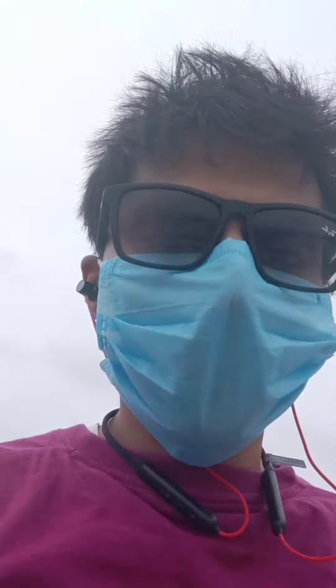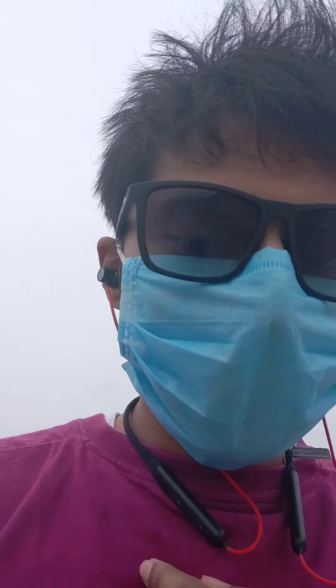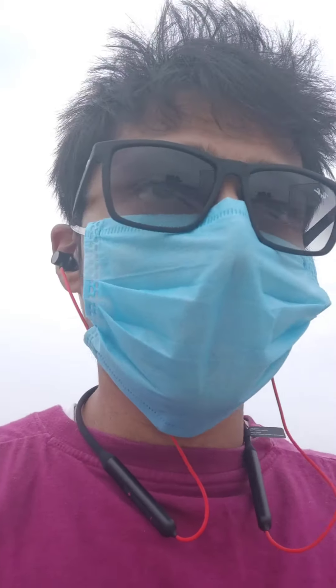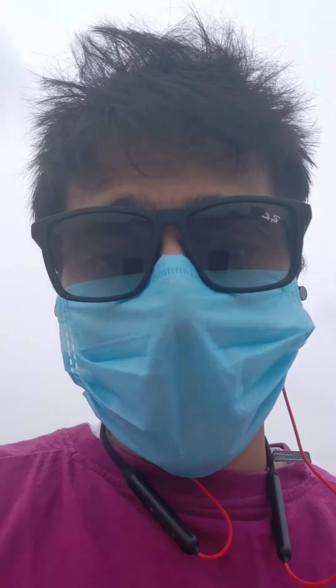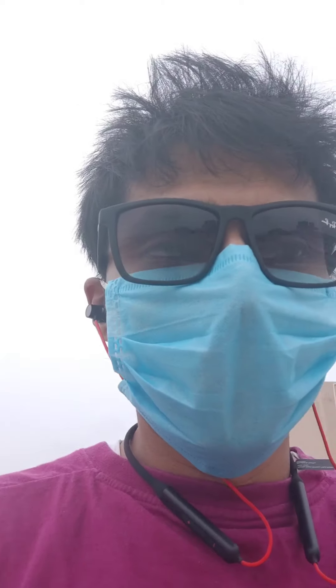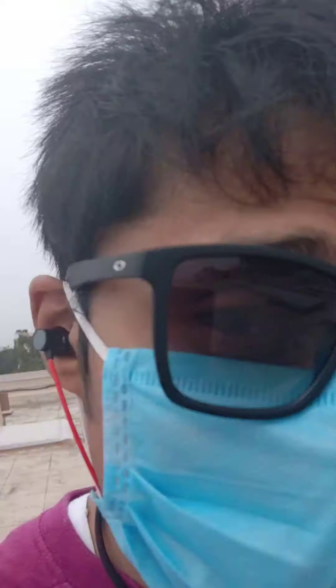As you can see, the wires and the neckband itself don't move much as I run or exercise — it's the earphones that are liable to fall out. I was wearing a mask, which could be a reason one fell out, and I might also need to change the rubber tips to a smaller size since I have small ears. That might make a difference.